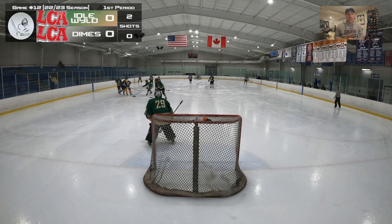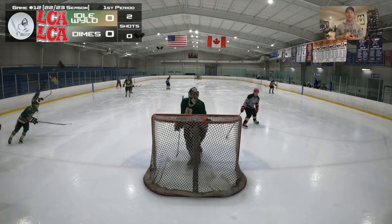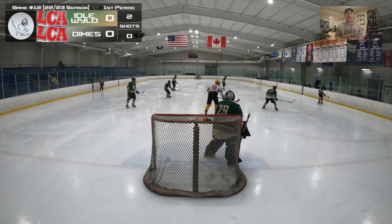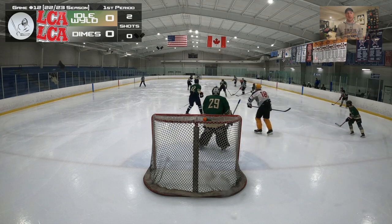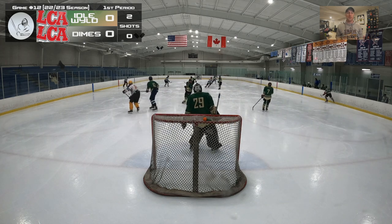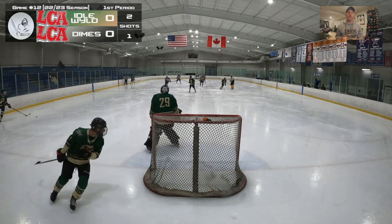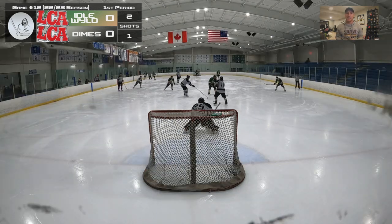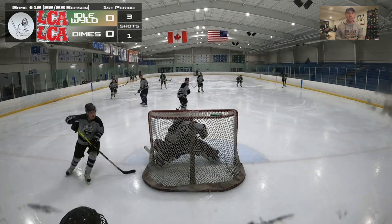They've got their new jerseys on, which is really cool. It's a nice look. And I am wearing the Bauer Mach demo pads. This is something I've been wanting to try for a little bit. I know I've talked on the channel about wanting to order some new pads soon, and this is just me checking them out to kind of verify some ideas and thoughts I have, and I'll talk about that in this and my next video.